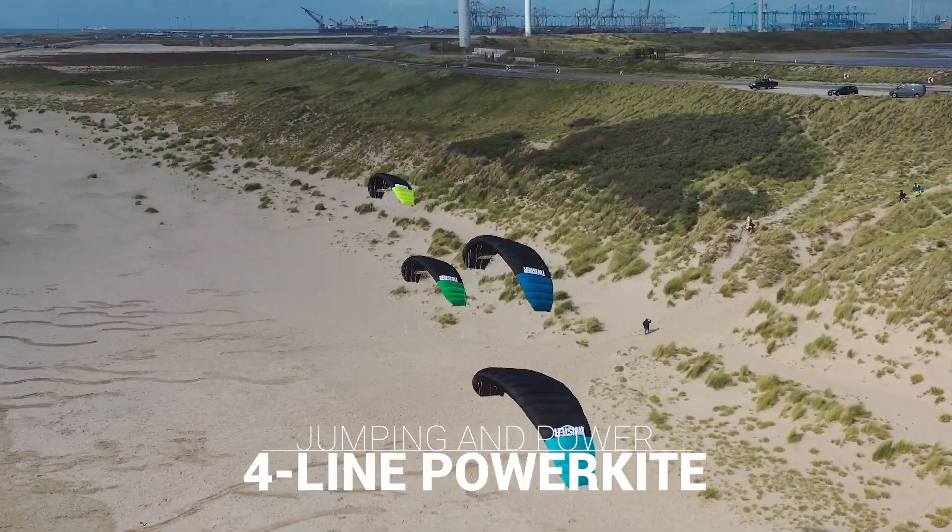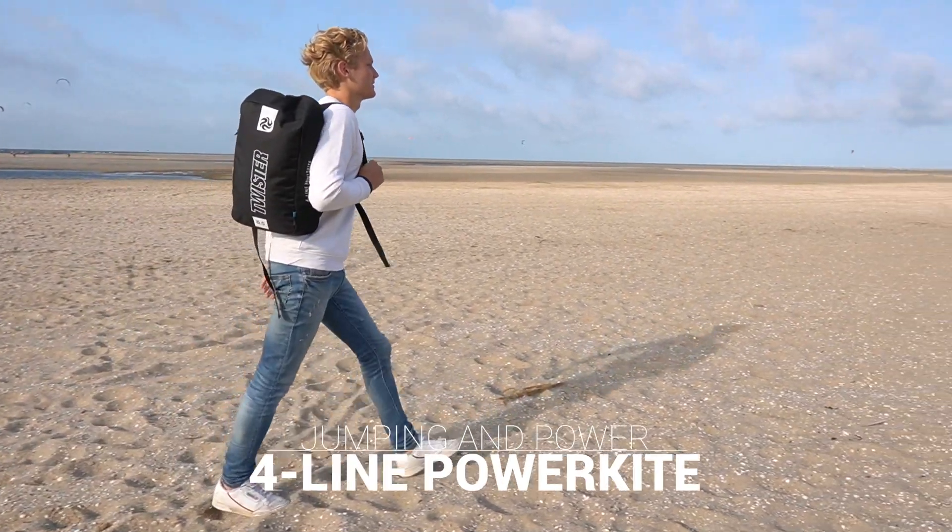With over 15 years of experience, the Twister is all about jumping and power.